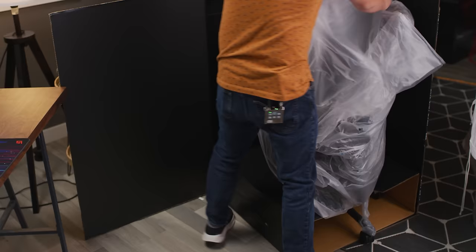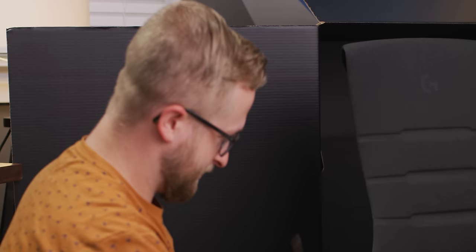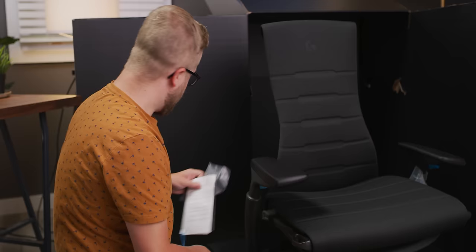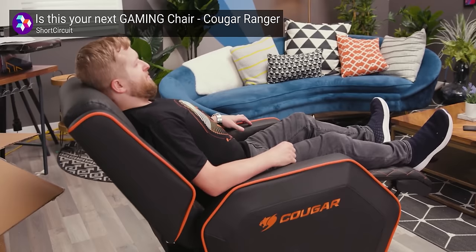This looks a lot different than I thought it would just based on the images and pictures I found on their website. So right now at home, I'm using an old Need for Seat chair that we used to have here at the office that I bought secondhand from Linus for about 30 bucks because it kind of doesn't work. I've been using that for probably about four years.